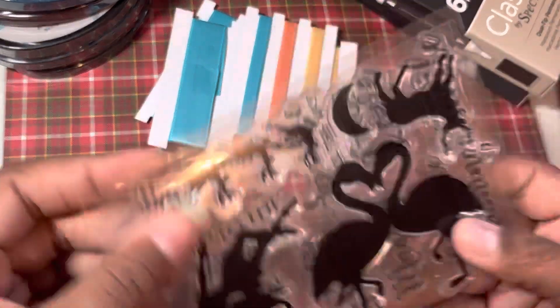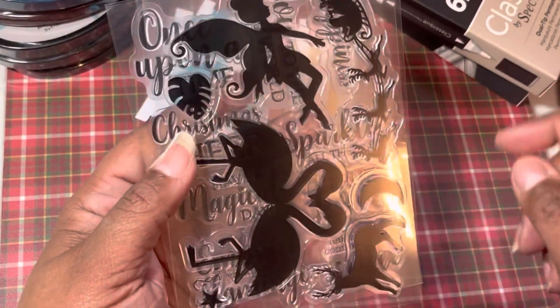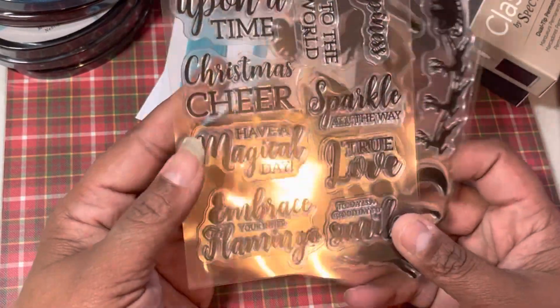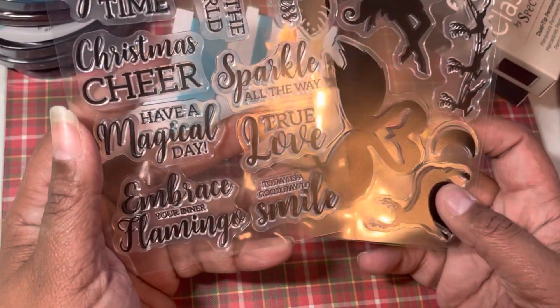This came with some stamps. So you've got these — which is interesting, and a little Christmas here. It says 'once upon a time Christmas cheer,' 'have a magical day,' 'embrace your flamingo.' That's funny. Some stamp sets.